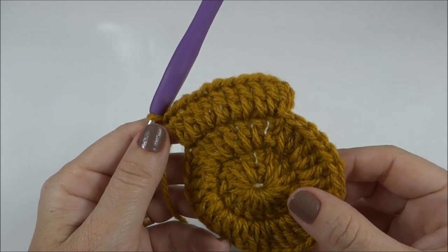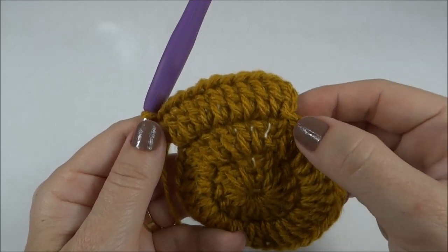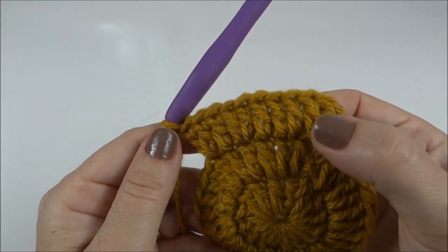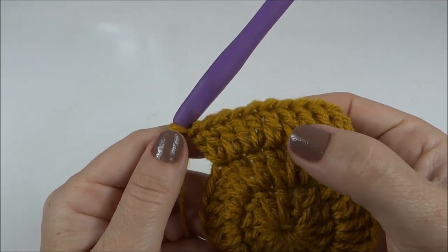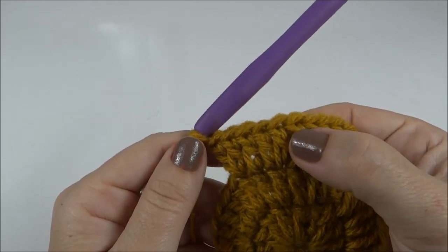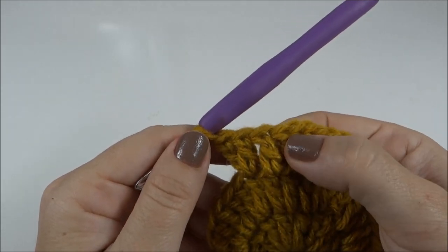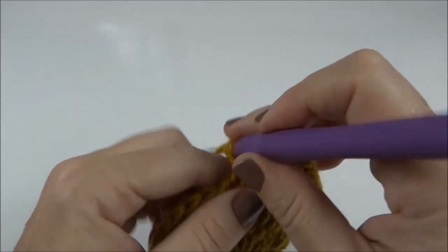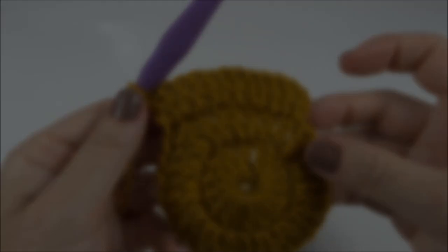Finalizei a segunda carreira e já iniciei a próxima. Agora vamos trabalhar dois juntos, um sozinho. Dois pontos altos juntos, um ponto alto sozinho. Dois juntos, um sozinho. Assim, dessa forma em volta de toda a carreira.